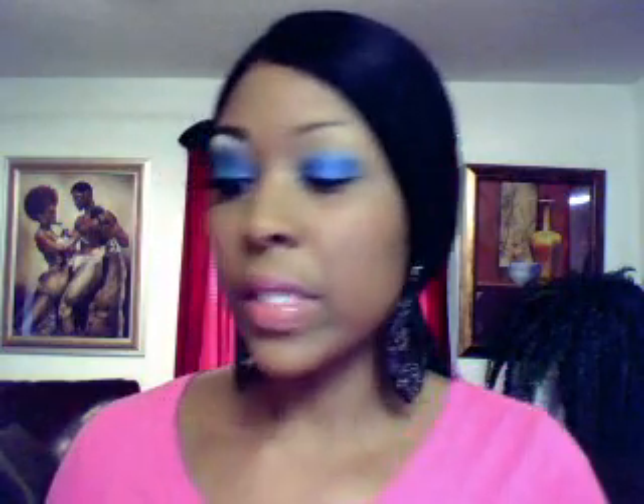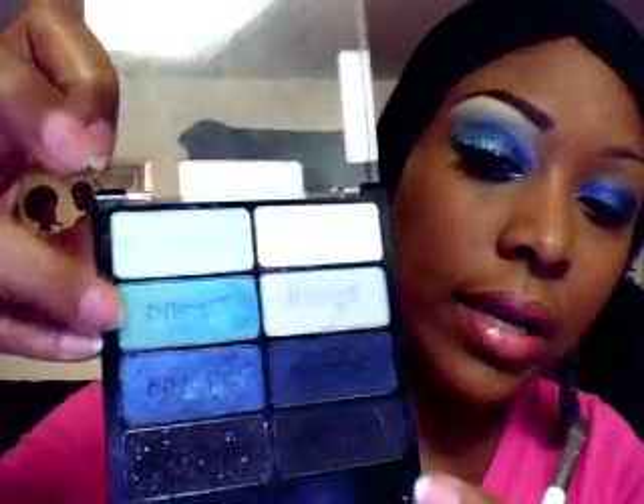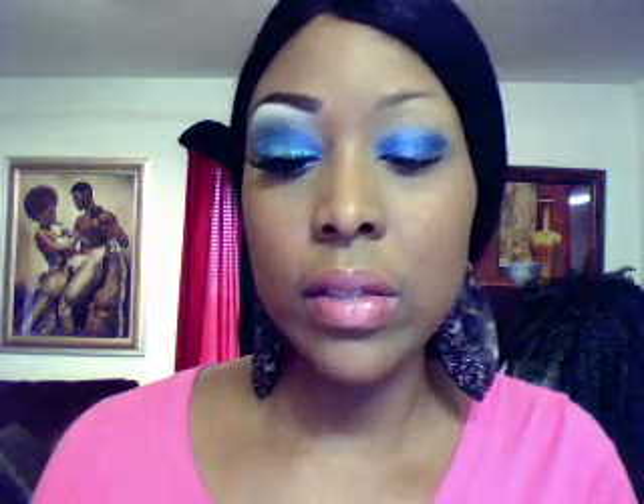Next thing I'm going to do with the same palette and the same brush is go with this teal green looking color right here, right above the blue. It also has a shimmer to it. I'm only going to go halfway with this color, from the outside of my lid to the middle.